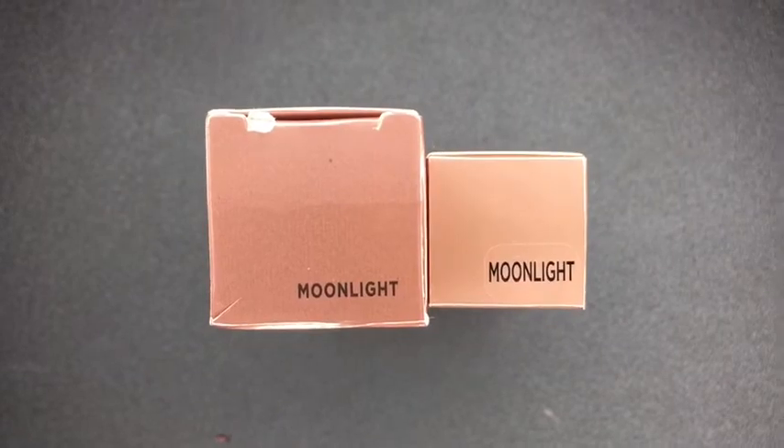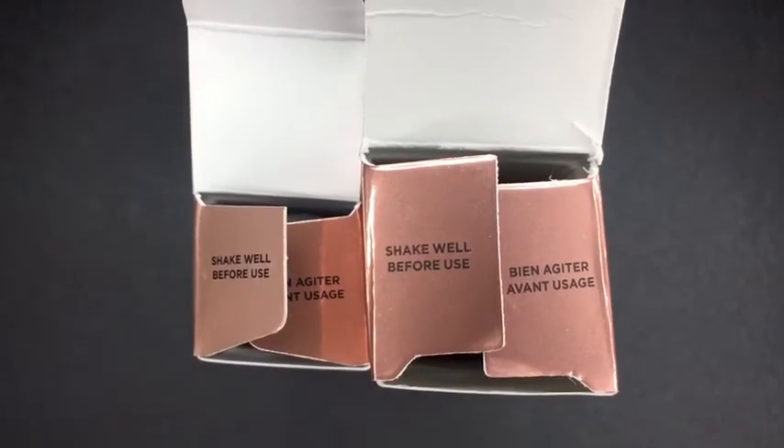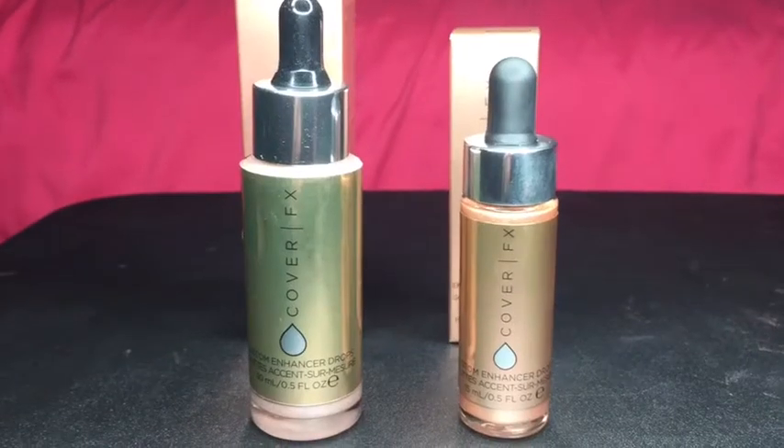This is the top of the boxes and the real one has a sticker that says Moonlight, and the fake one has Moonlight printed onto the box. This is how it looks when you open them — they both have 'shake well before use' and they have it in a different language.